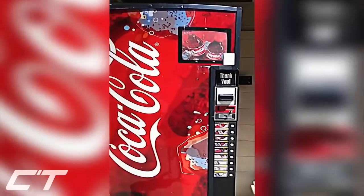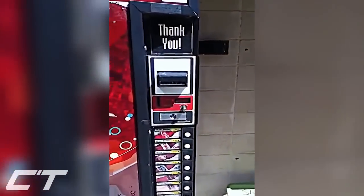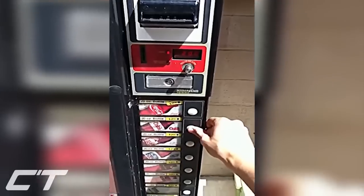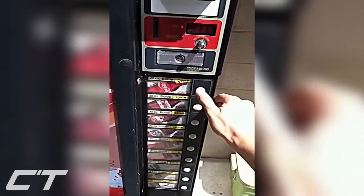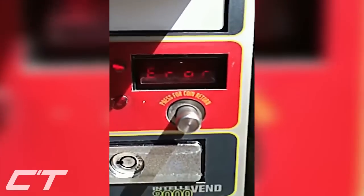I'm going to show you how to hack this vending machine using this simple trick that you can do on almost every machine. First off, go 4, 2, 3, 1. And as you can see on the screen, it says 'air'.